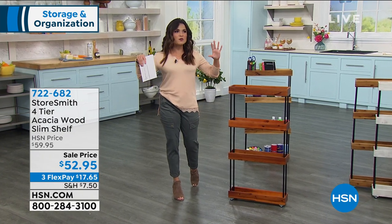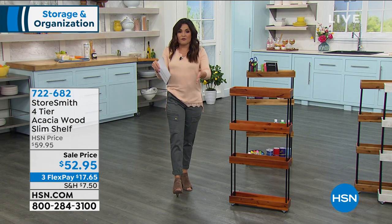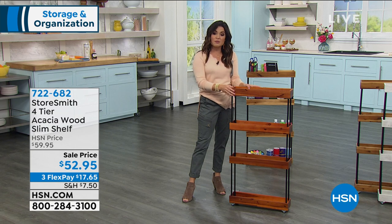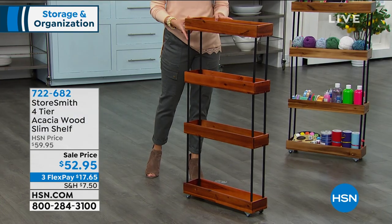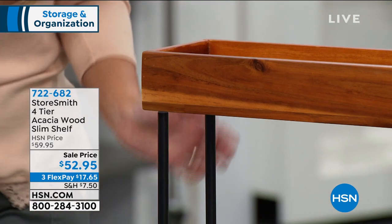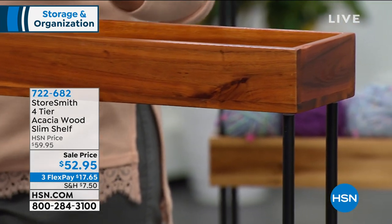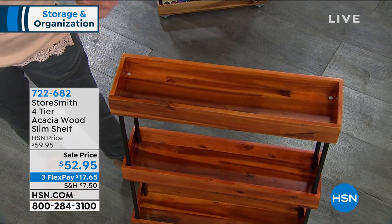Speaking of space and organizing — one of the hardest things in the home is all those awkward areas that aren't being utilized, like random corners, alcoves, or that space between the fridge and the wall or the washer and dryer. Anywhere you need slim storage, I want to show you a beautiful shelving system on wheels. It is made of solid acacia wood and steel, and it happens to be the lowest price we've ever had. It's a four-tier slim shelf.